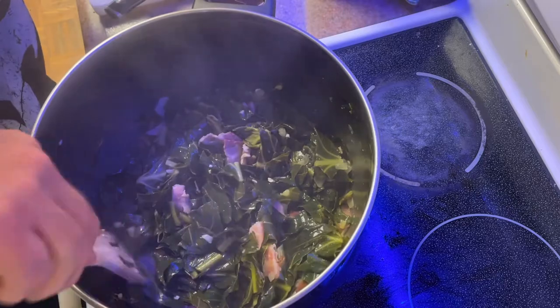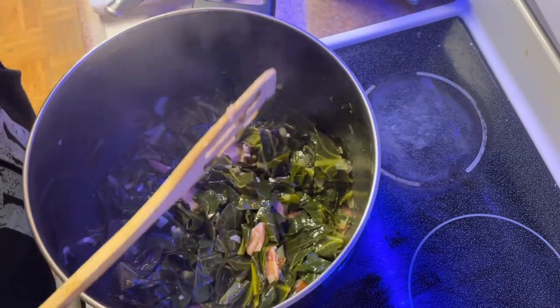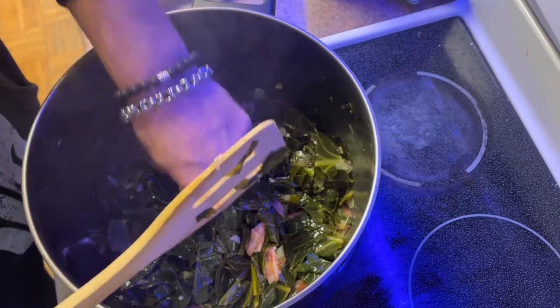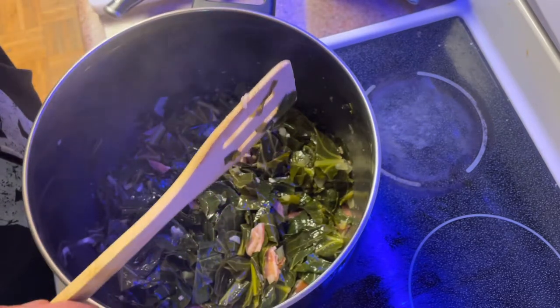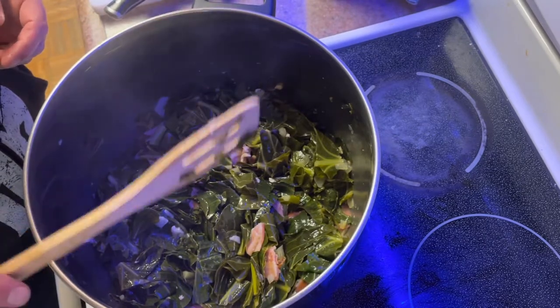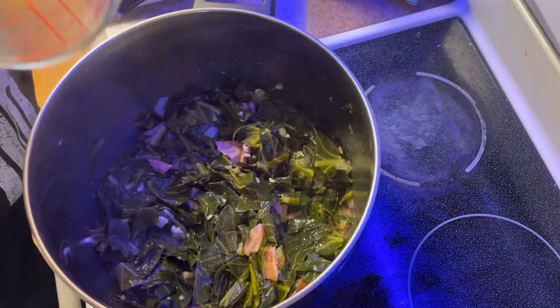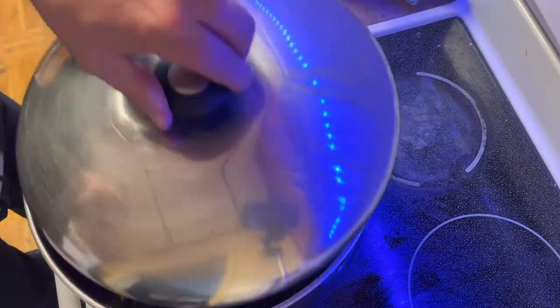Okay guys, now you can start tasting the leaves just to see how tender they are and see if you want to add any spices. I'm happy with the flavor so I'm not going to add any spices. The leaves are nowhere near how I like them, so I'm going to add the other half cup of water and cook it for about another 40 minutes.